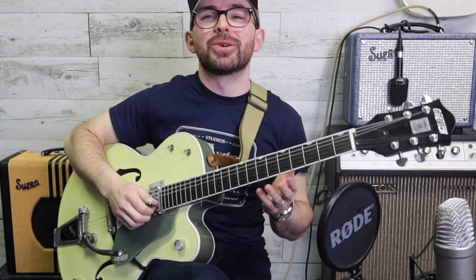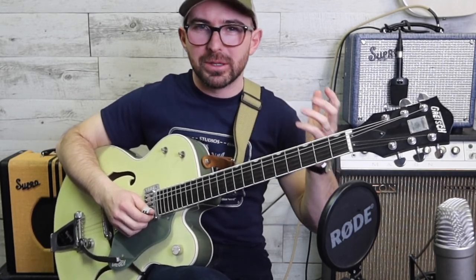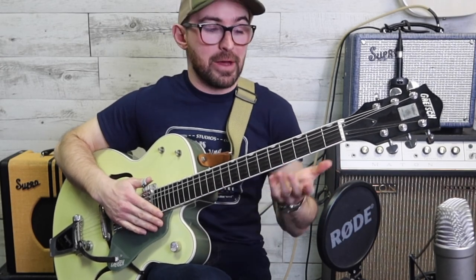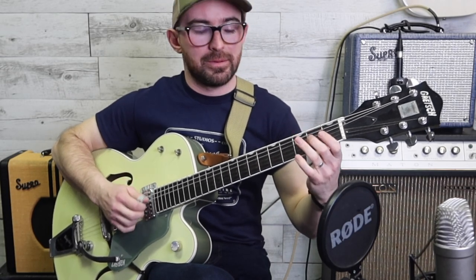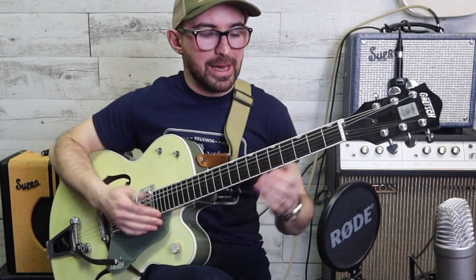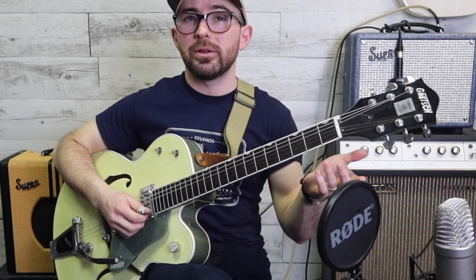We could finish there, but I want to talk about that little lick that I did at the end, because it's a little addition to the pentatonic stuff you're already doing. Last week we did that as a lick out of our pentatonic scale. Hopefully you've been practicing that - we're going to add a note now. We're going to add the second fret on the first string.